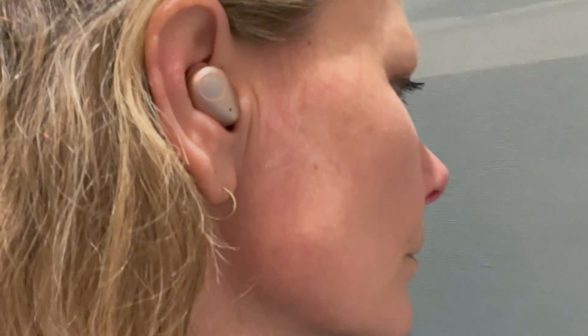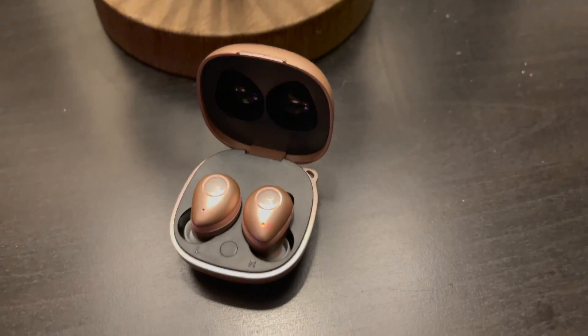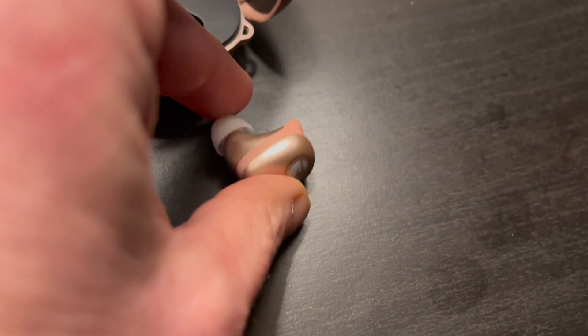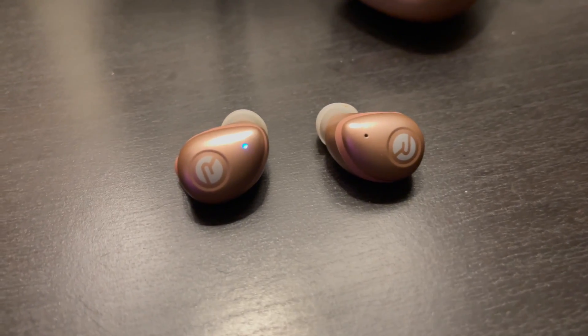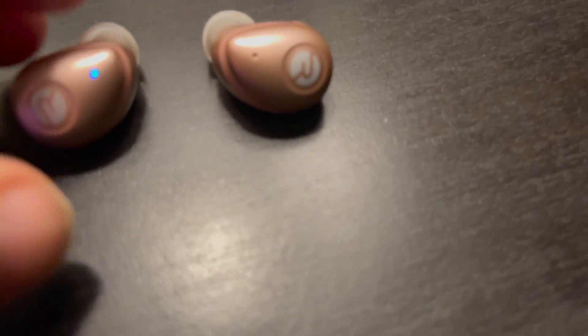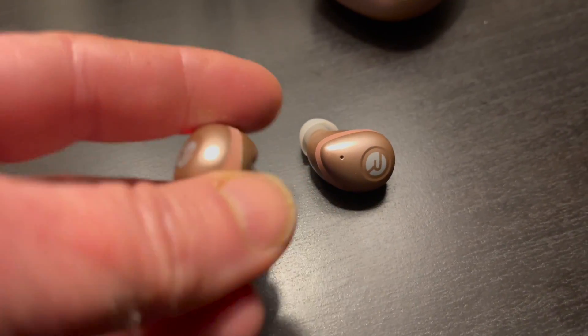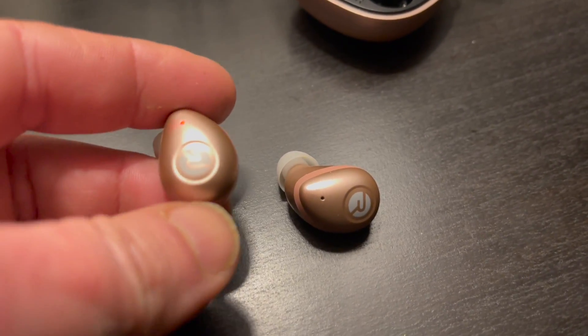Moving on to the Raycon Fitness earbuds — these are designed for workouts, so they have an IPX7 rating, meaning they're sweatproof and waterproof. You can wear them during any workout and they will stay securely in your ears. They use sound isolating technology instead of ANC for maximum noise isolation. You'll need to try the different tips to find the right ones for you — I tried the stock ones for a while but did end up switching them out, and it made a huge difference for both sound quality and noise isolation.